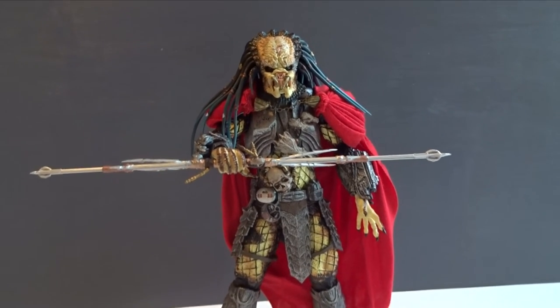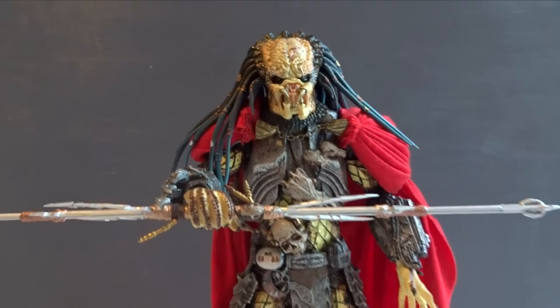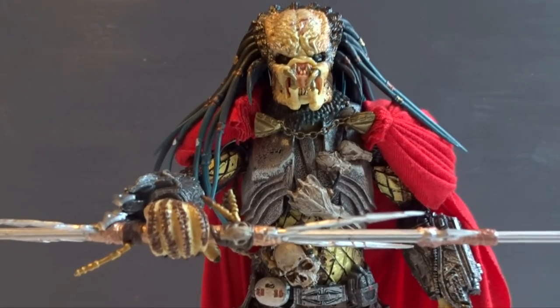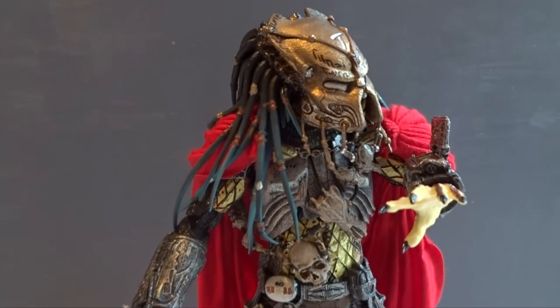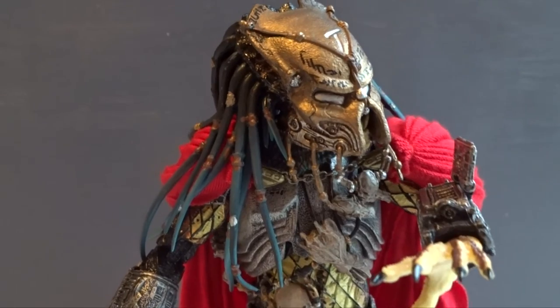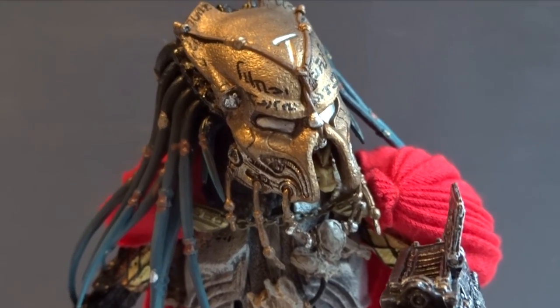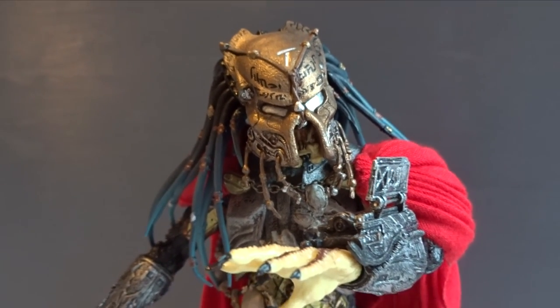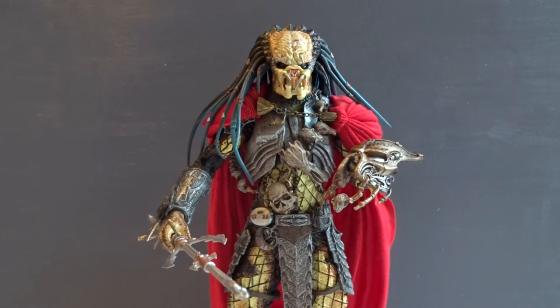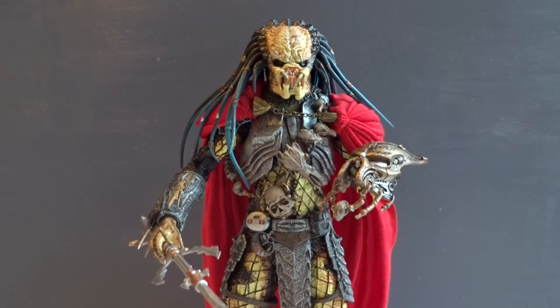Before this wave, I think that this Elder Predator was the figure that I was looking forward to the most. Now that I have him, I won't say that I'm disappointed or anything, but it's still a lot of stuff that we have seen before. There could have been a lot of extras that NECA decided not to include, like a short spear or extra hands. With all that being said, I think the Elder Predator is a generally good figure that looks good on display with or without the bio mask.